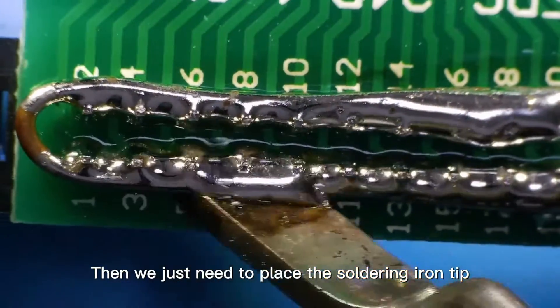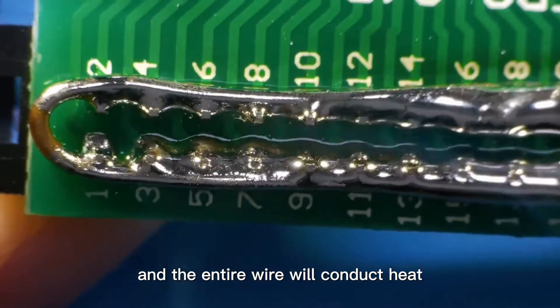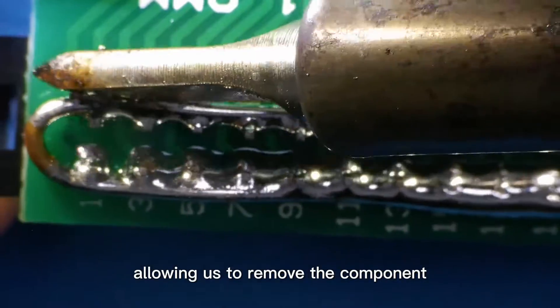Then we just need to place the soldering iron tip on one end of the copper wire, and the entire wire will conduct heat, melting the solder, allowing us to remove the component.